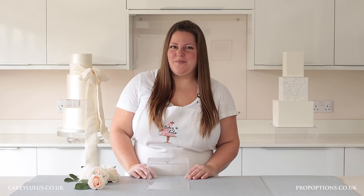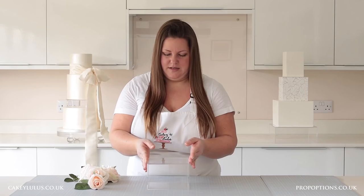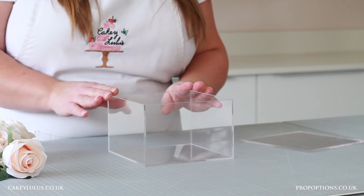Another really easy way to decorate your clear tier is by filling it with flowers. This can be fresh flowers, sugar flowers, or today I'm using some artificial flowers. With fresh flowers you can even put some oasis in the middle so that your flowers can attach inside and will be able to drink throughout your event. To fill the clear tier with my flowers I need to remove the lid. Here I've got a six inch square four inch tall clear tier.